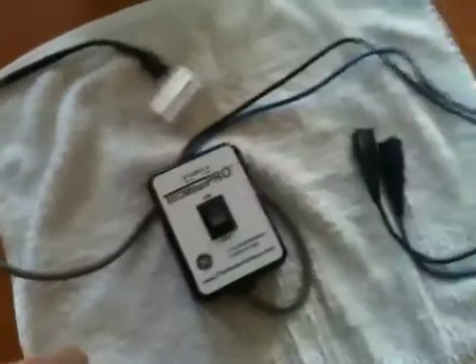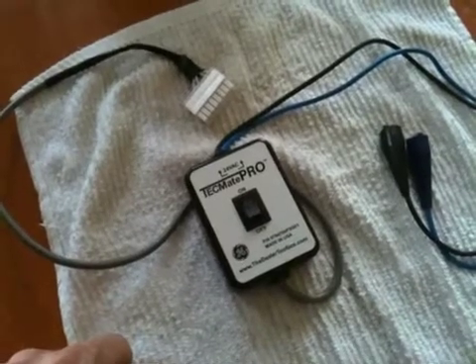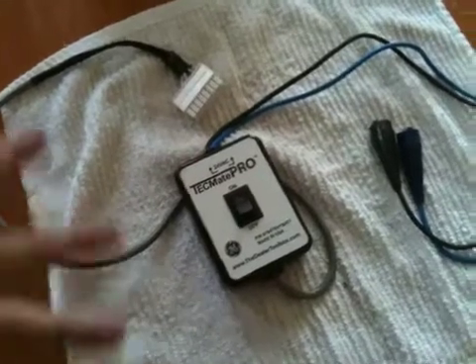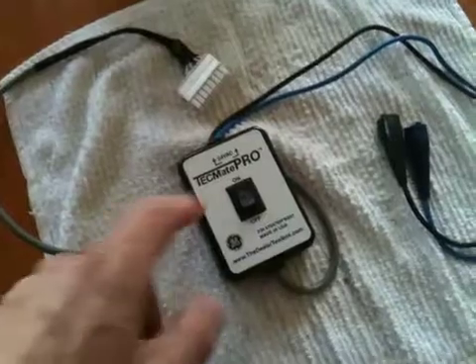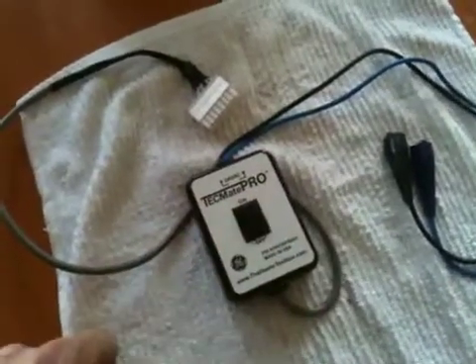If you flip it on and the motor fires up, then you know that the control board is what's causing the problem if it's not firing up. If it doesn't fire up when you turn this on, you know that it is either the motor or the module.